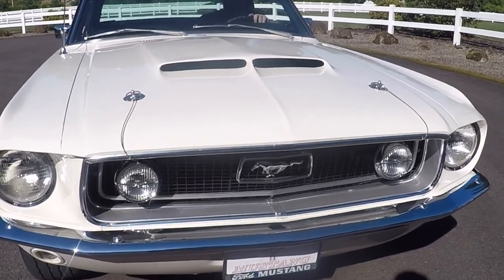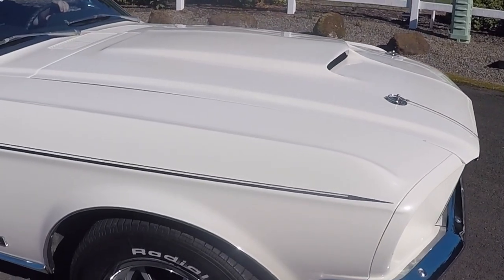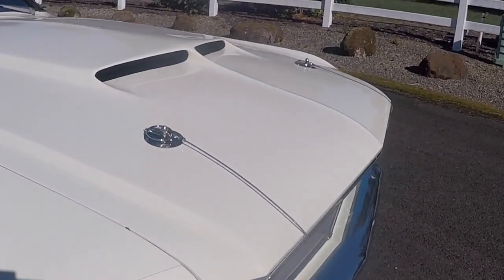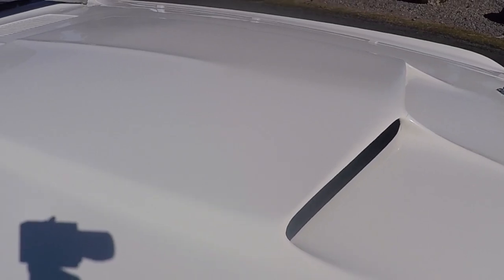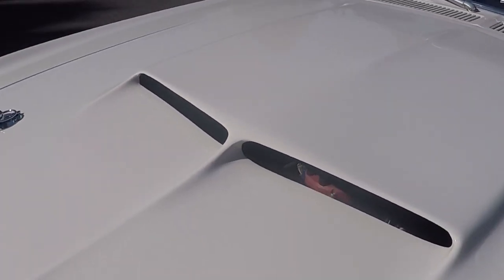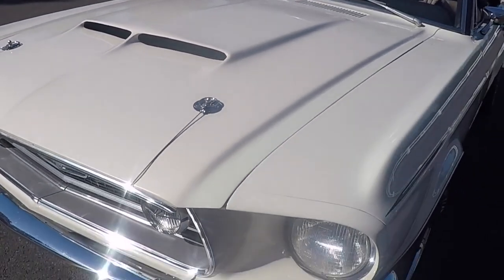One thing you'll notice right here on the front is it has a different kind of hood on it. This is a '67 Shelby style hood. I can't call it a Shelby hood because the Shelbys kind of came out a little farther. But that hood scoop is probably one of the best looking hood scoops that Ford ever put on a car. Shelby did it and they look great. It's got signature hood pins and stuff.